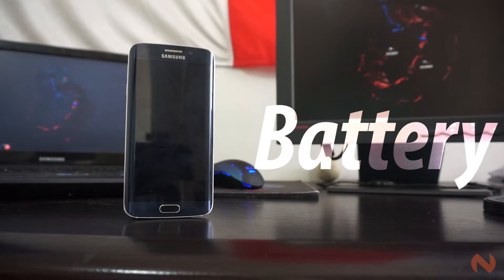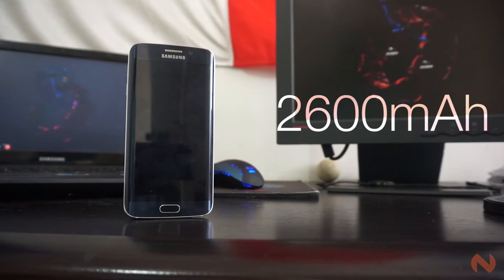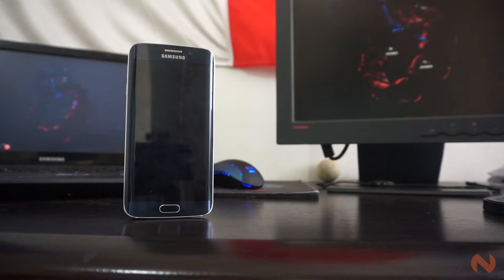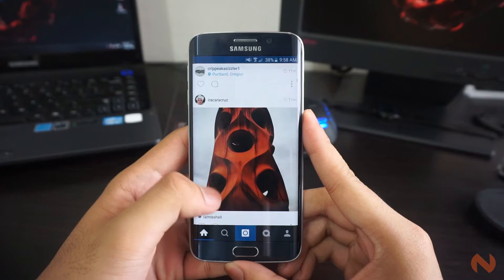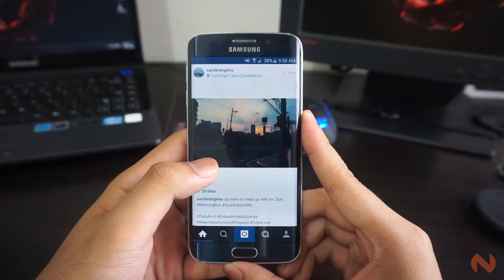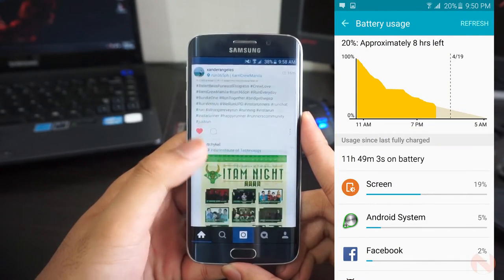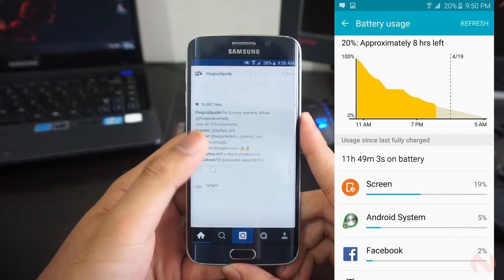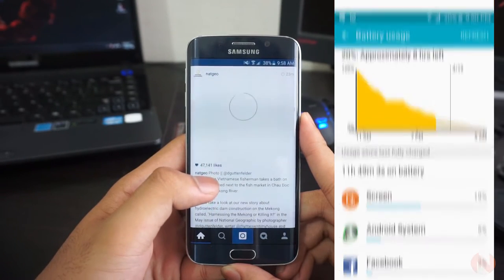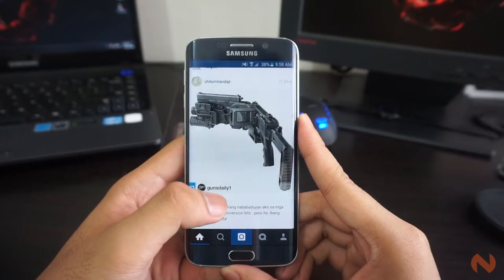One of the perks of having the S6 Edge rather than the standard Galaxy S6 is the slightly larger battery capacity. We have a 2,600mAh battery powering this device, while the latter has a 2,550mAh. The battery performance may not be the best, but it still matches the majority of smartphones on the market today. The device can last you for a whole day with some juice still left, and if you don't mind charging every night, it won't be a deal breaker. Screen-on time lasted for almost 3 to 4 hours. Battery performance may be a bit disappointing to some.